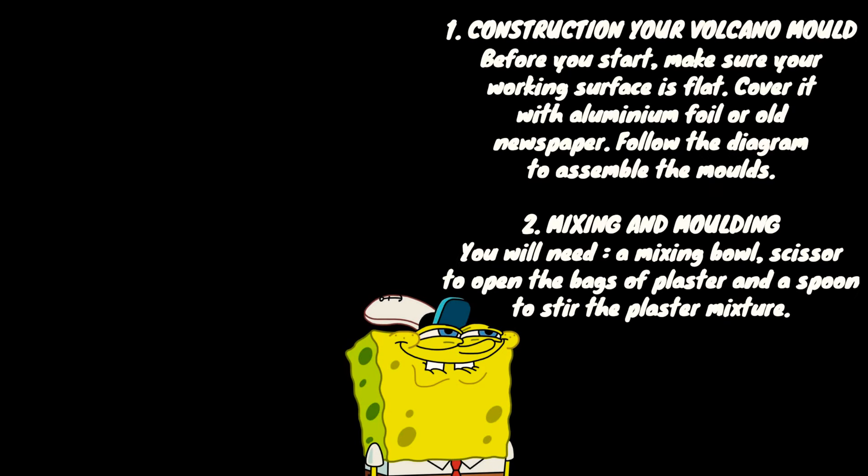Now you will read this. One: construct the volcano mold. Before you start, make sure your working surface is flat. Cover it with aluminium foil or old newspaper. Follow the diagrams to assemble the bowls. Two: mixing and molding. You will need a mixing bowl, scissors to open the bags of plaster, and a spoon to stir the plaster mixture.